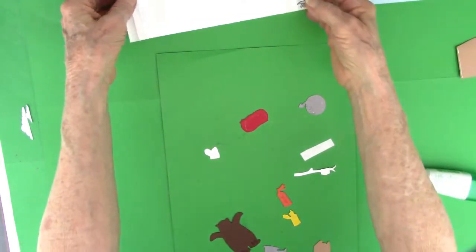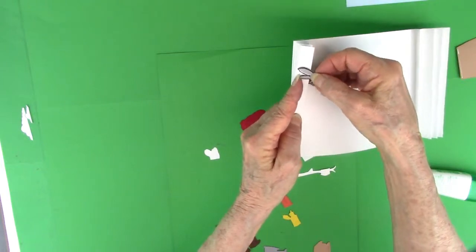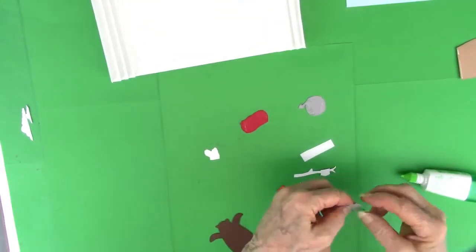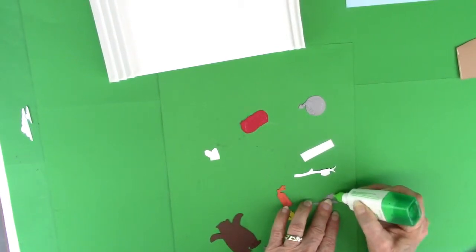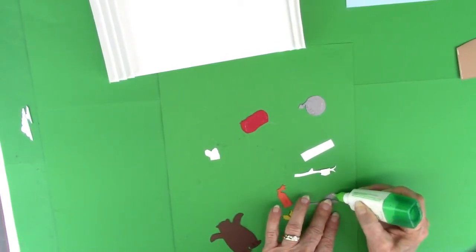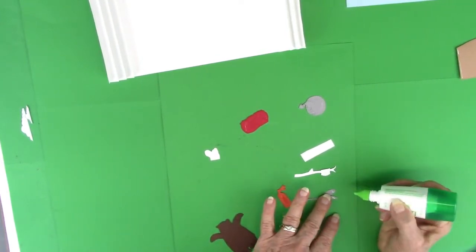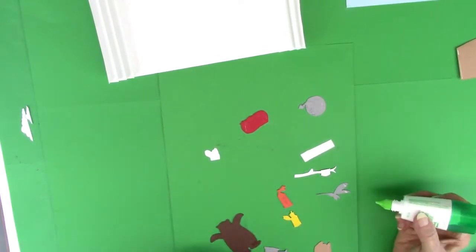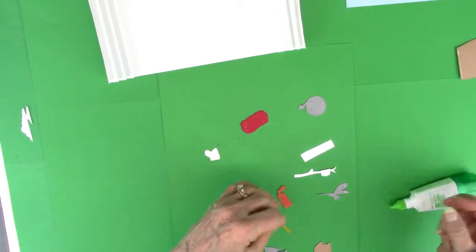For example, with the mosquito — my idea is that I want him to just hang off the edge of the frame. So I want to be careful to only get glue on part of the wing. You need to figure out where you're going to put things before you start applying the glue, because the whole idea is dimension on this card and you don't want it all stuck together flat.